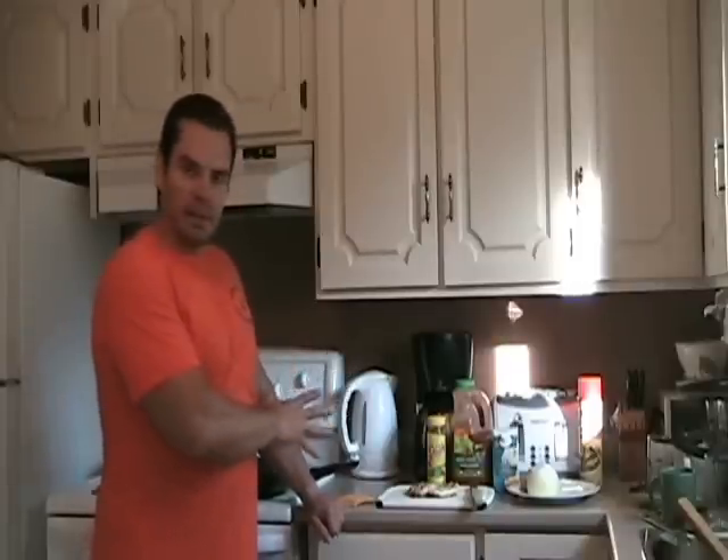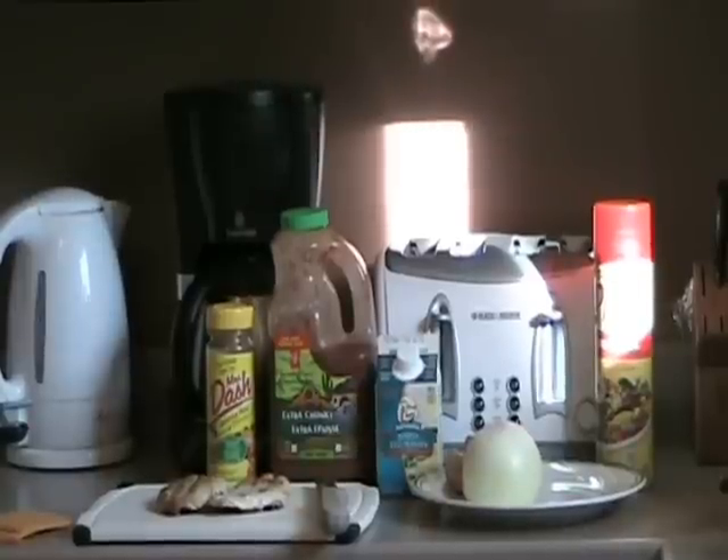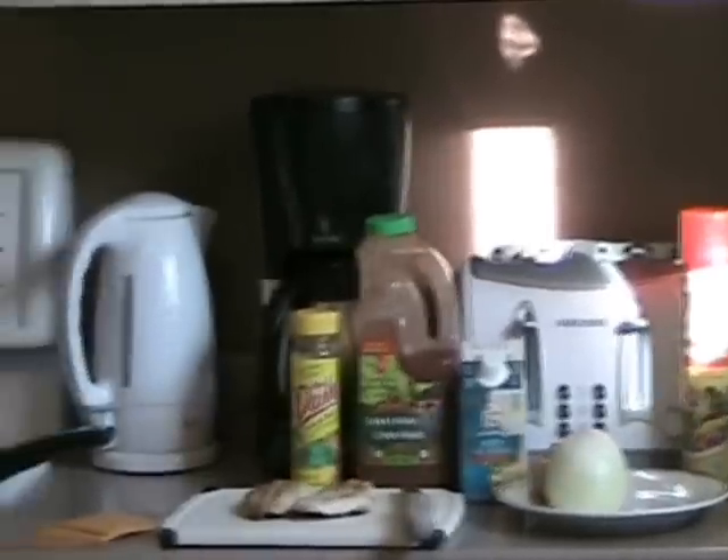I'm just going to go over what you need for this. So what I have is a couple of chicken breasts that were left over from yesterday, a carton of egg whites — 500 mils, which is two cups — some onion, a couple of mushrooms, salsa, Mrs. Dash for spices, and a couple of fat-free cheese slices.